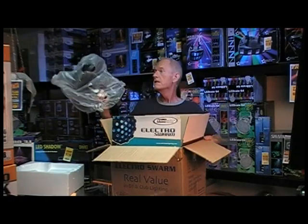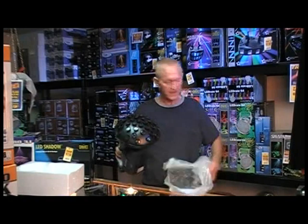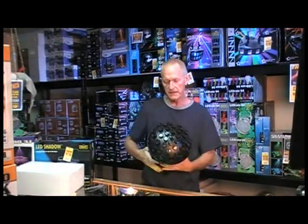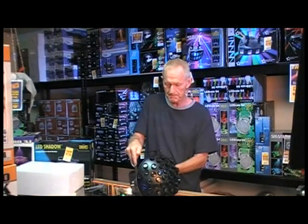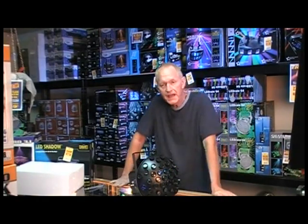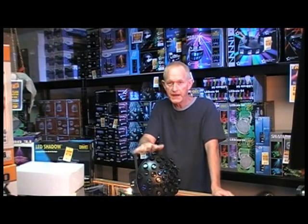Now, I've not seen this one yet, but I have heard so much about this light. Again, this is called the Electro Swarm by Eliminator Lighting. My understanding is this was put into a heat room at 120 degrees for 24/7 for 60 days to make sure that the thing was going to hold up without any hitch.